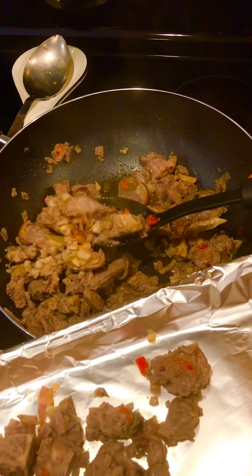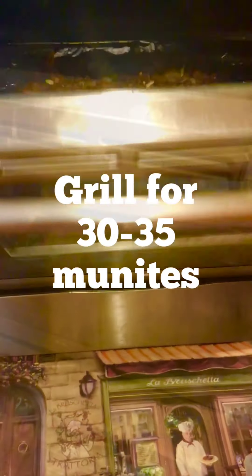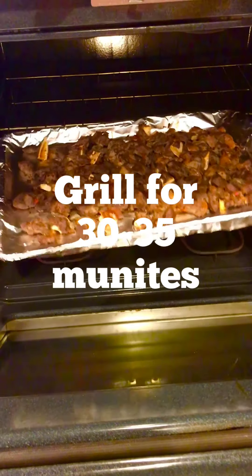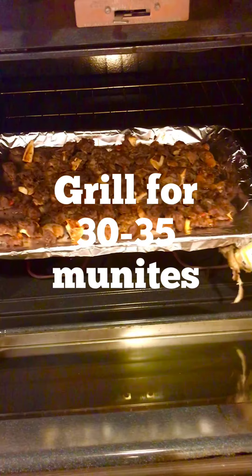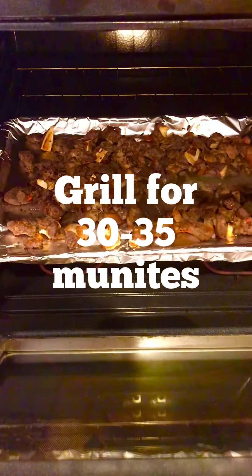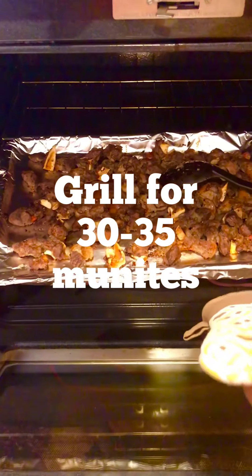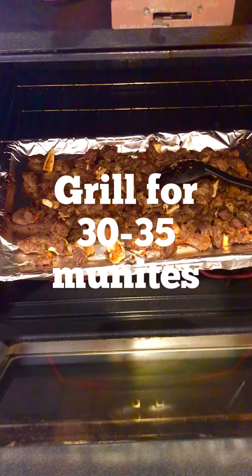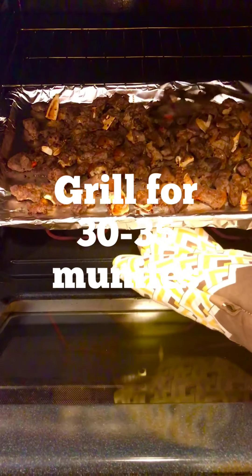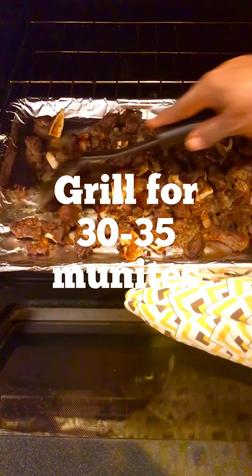Then you put it in your oven. Please make sure you set your oven to grill and grill it for up to 30 minutes or more — it depends on the strength of your grill. When you are done, bring it out and check. Make sure it is really grilled. At this point it will look like fried meat, but it's grilled. So when you have that texture of fried meat, you know it's ready. Turn off your oven and just let it sit in there for a few minutes while you take care of your vegetables.